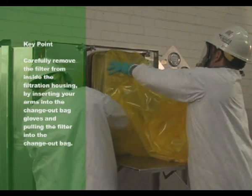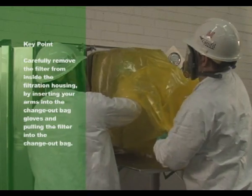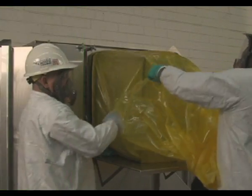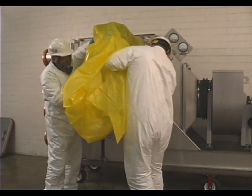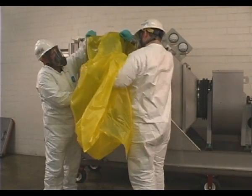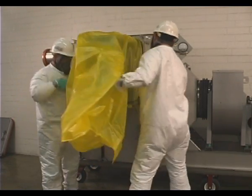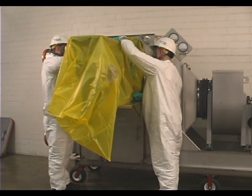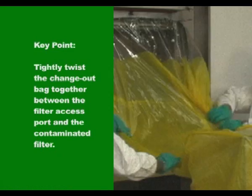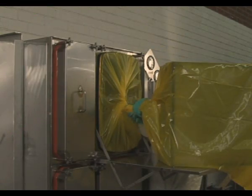Carefully remove the filter from inside the filtration housing by inserting your arms into the change out bag gloves and pulling the filter into the change out bag. Use a table or change out shelf to place the filter after removing it from the housing. Remove your arms from the change out bag gloves, leaving gloves in the bag. Once the filter is removed from the housing into the change out bag, tightly twist the change out bag together between the filter access port and the contaminated filter.